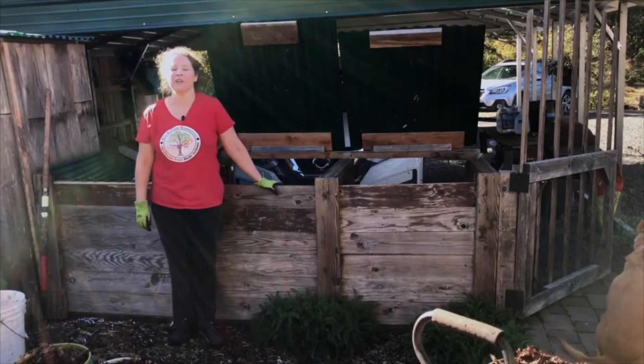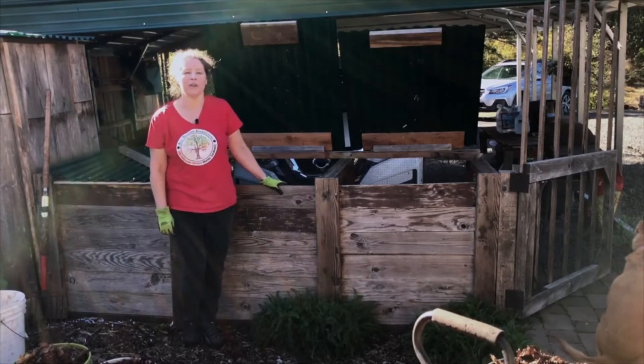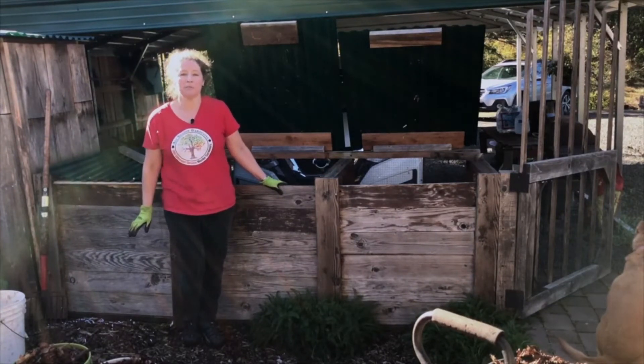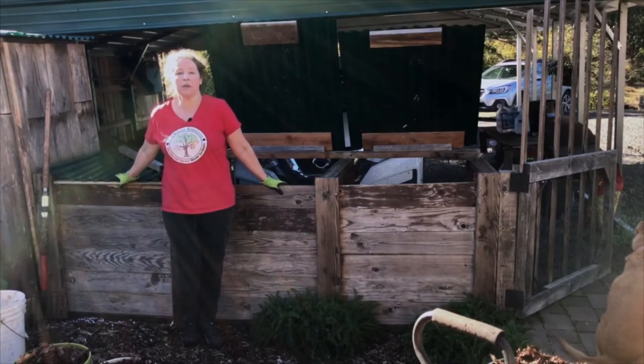Hi there. I'm Leigh Reeder. I'm a compost specialist with the Lane County Master Gardeners, and I'm going to explain this contraption behind me, which is a three-bin hot composting system.